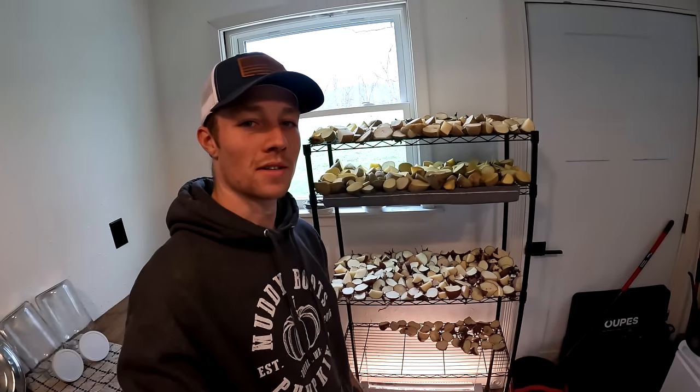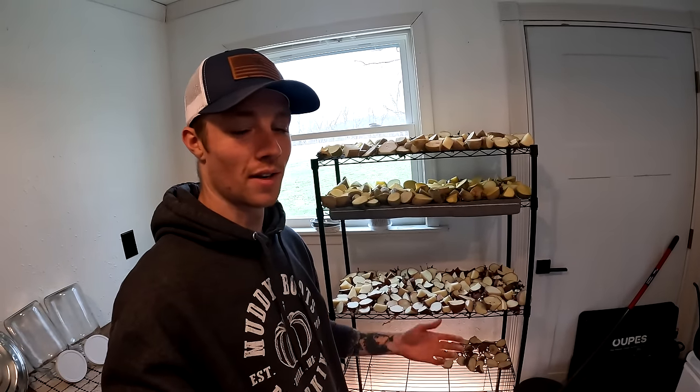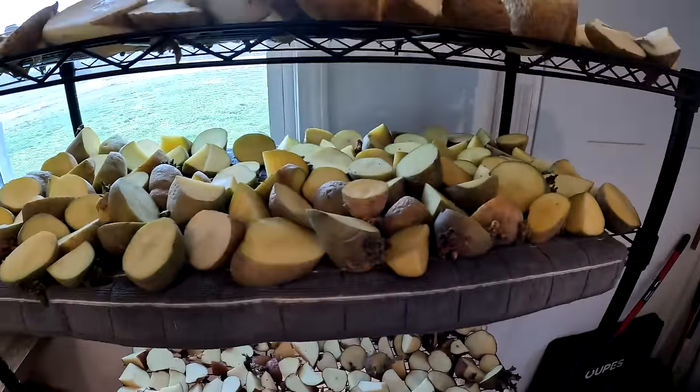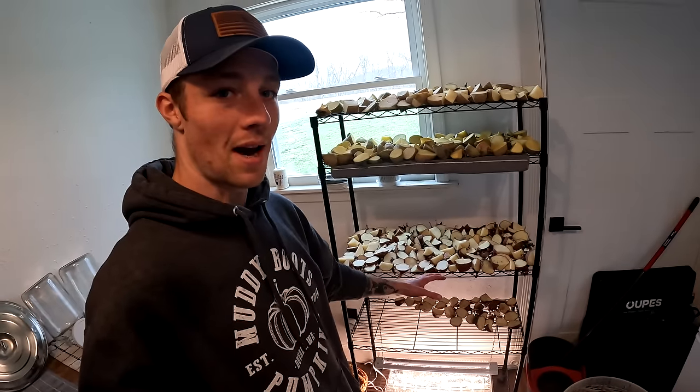Because last year's potato harvest was pretty poor, we decided to get a bunch of seed potatoes — organic potatoes we bought at the grocery store, left out to grow their eyes, and now we've cut them up. We've got russet potatoes, golden potatoes, and red potatoes. The red potatoes grew their eyes a lot better than the other two; the russets did the worst, then the gold, then the reds. Supposedly, cutting and scabbing them prevents rotting, but last year ours didn't rot even without scabbing, so we'll see if it actually plays a role in our crop this year.